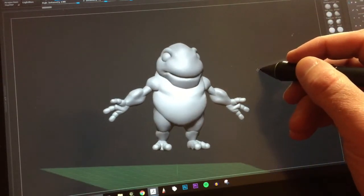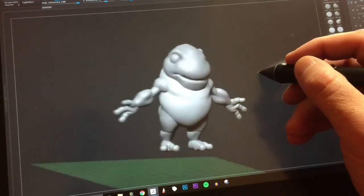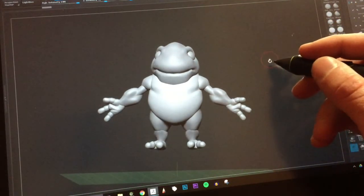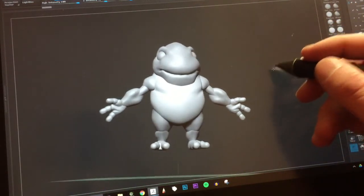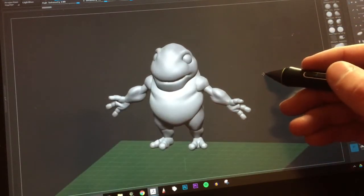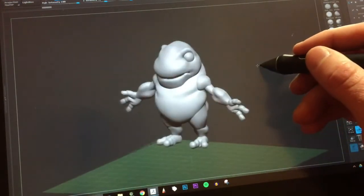It's very easy to get sucked into not wanting to leave symmetry — as soon as you pose, you're done sculpting in symmetry, and that's a little scary. But the funny thing is, I've never had symmetry my entire life sculpting, so why do I need it now? I don't. So yeah, I'm gonna start posing this guy tomorrow.